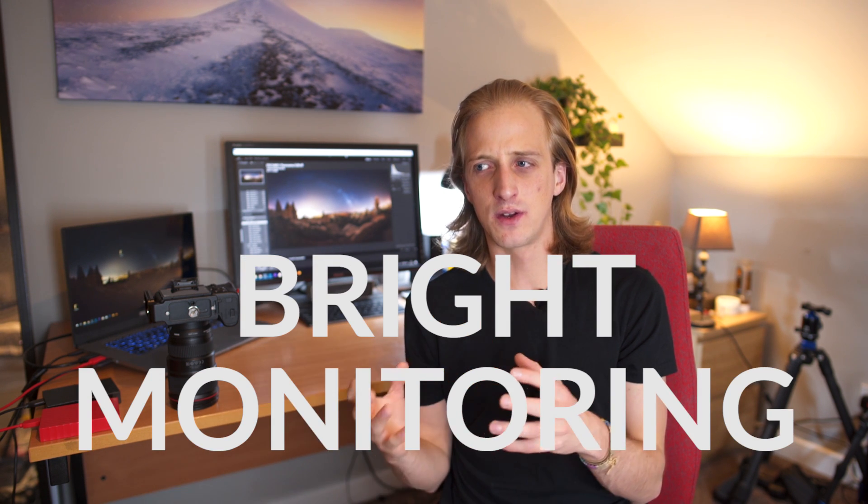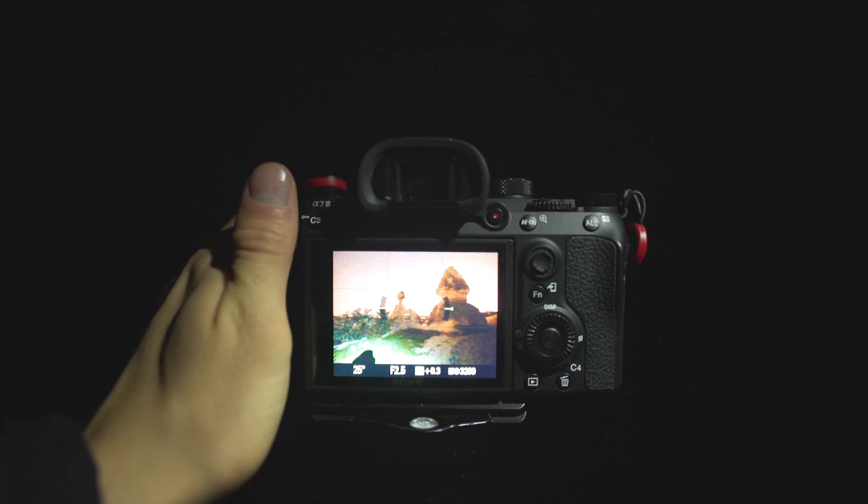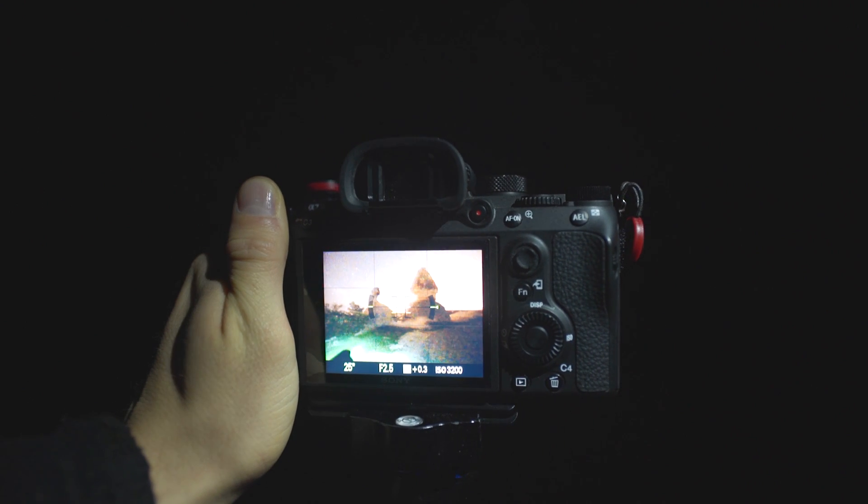One really useful feature I've been loving is called Bright Monitoring. It's hidden away — you can't even turn it on in the menu, you have to assign it to a custom button. Once you do, pressing that button temporarily streams the live view on the rear LCD at the camera's highest ISO with a shutter speed of around a quarter to half a second. You're essentially seeing a live long-ish exposure feed, which lets you compose in the dark before taking your shot. This saves so much time in the field, and whenever I go back to the Canon 6D I miss it.